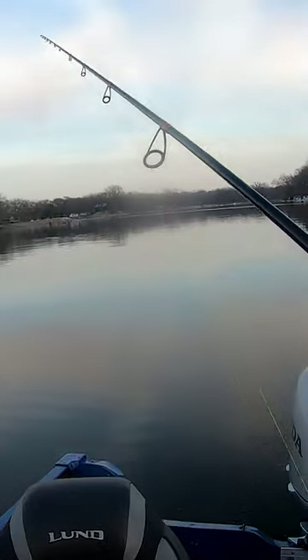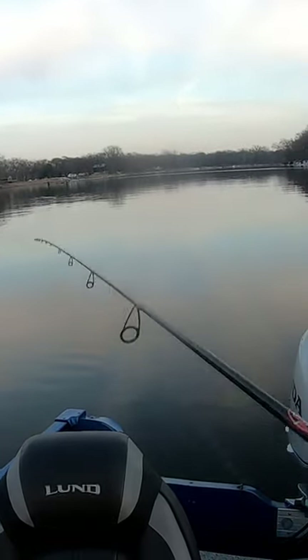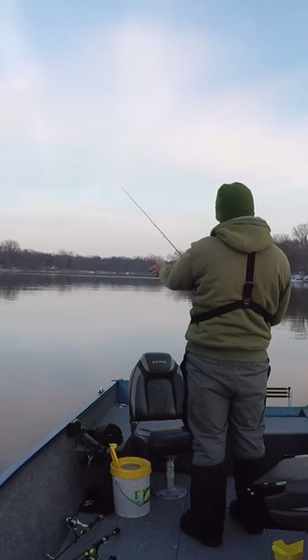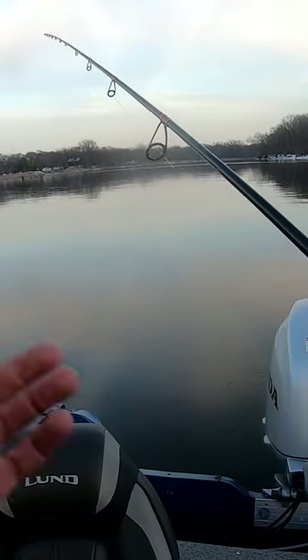Casting it out, I'm letting it hit the bottom. I'm giving it a pretty good aggressive pop up and then just letting it free fall back to the bottom. It's like pendulum swinging back to the bottom because I'm keeping my rod tip up. That'll slow the fall a little bit.